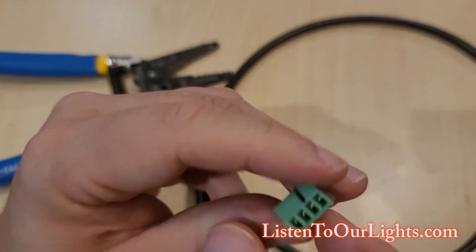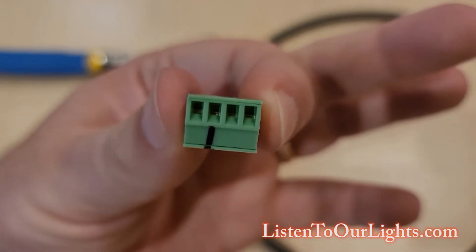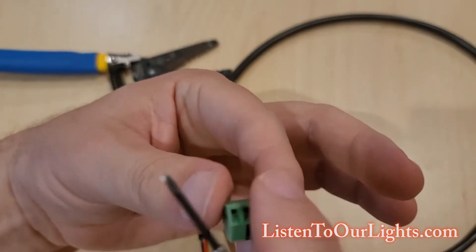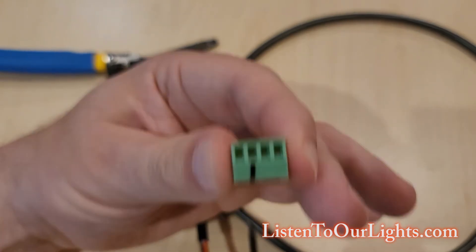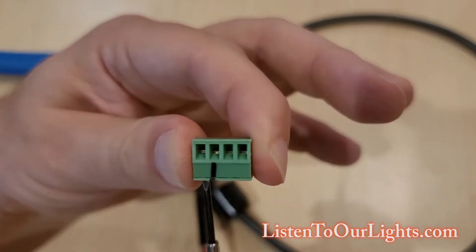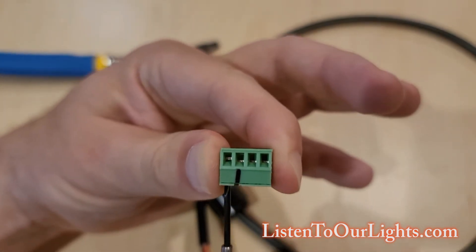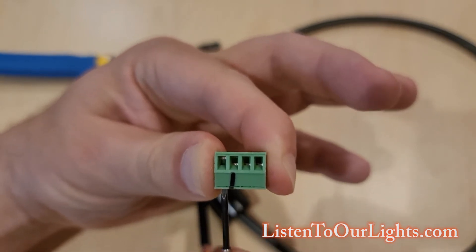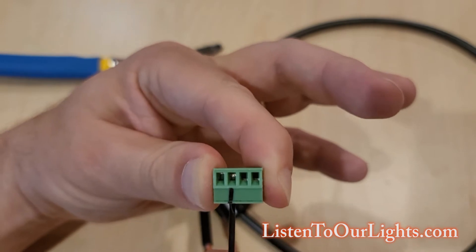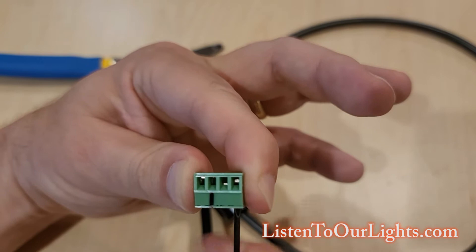First thing I want to do is get it ready to take the cable. Right now all the teeth are in that upward position, so I'm going to bring them down. I just have a little screwdriver — you get these for Christmas from your kids every year. I'm going to twist this and see how that tooth goes up. We get the next one — tooth goes up. And I loosen the last one, and the tooth goes up.